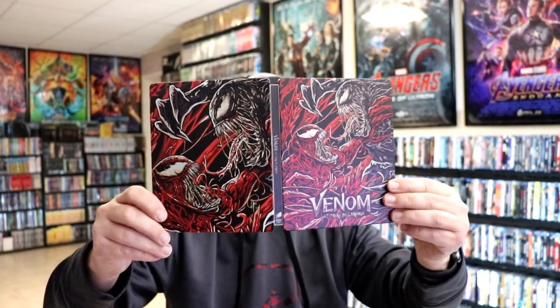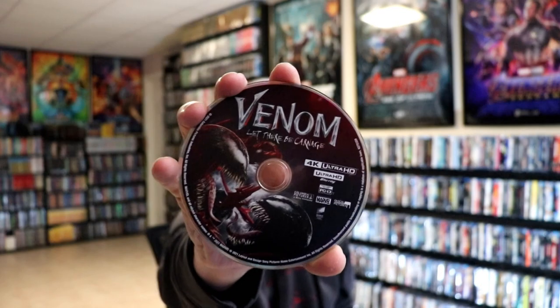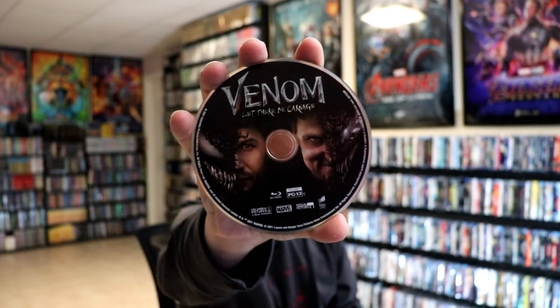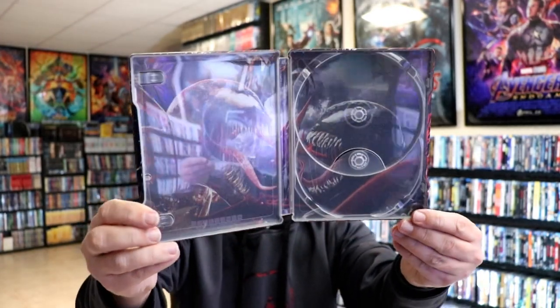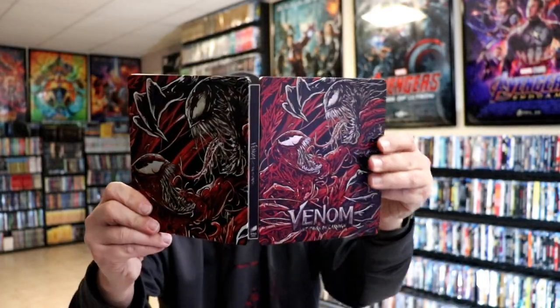Some interesting artwork. On the inside we do have our two discs. We have our 4K disc here with some nice disc art. And we have our Blu-ray disc with different disc art. And then we have some really nice looking artwork on the inside without the glare. Kind of hard to see. But overall it's a nice looking steelbook.